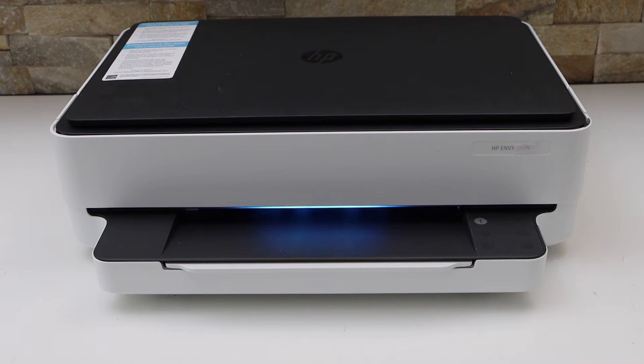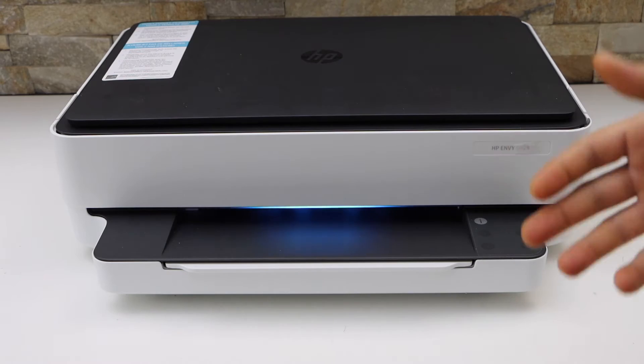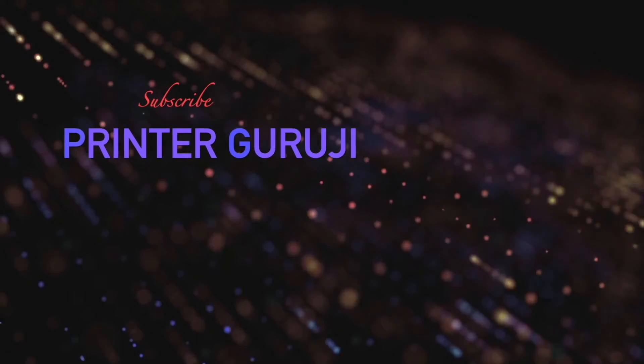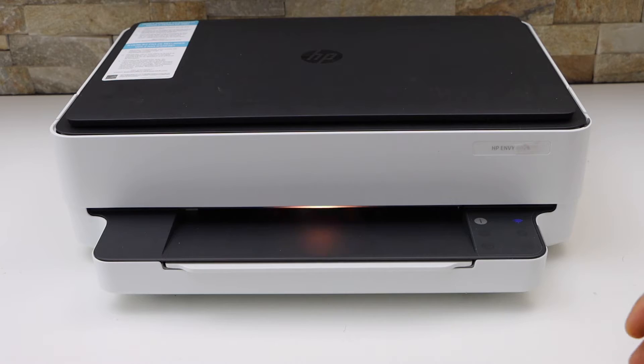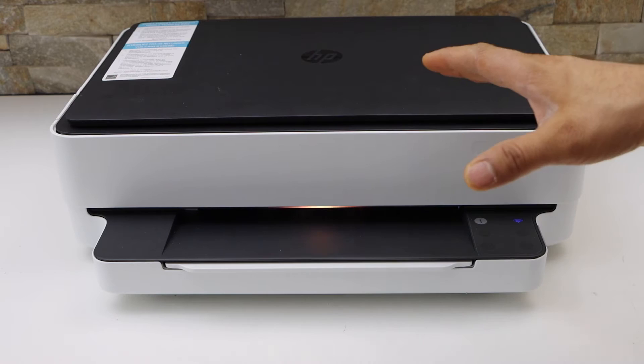In today's video I'm going to show you how to connect your HP NY6010E printer with your Wi-Fi network. This is the Wi-Fi setup. First we have to enter this printer into the setup mode.